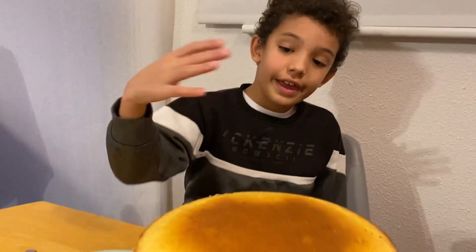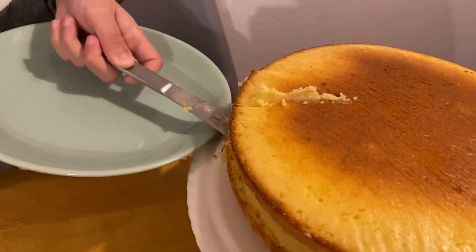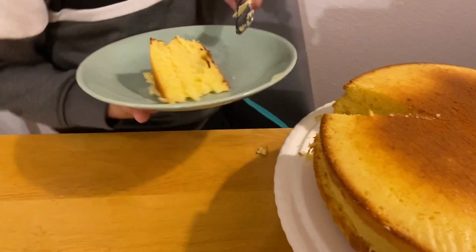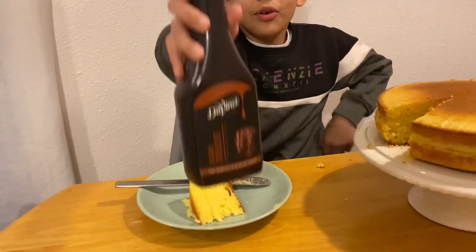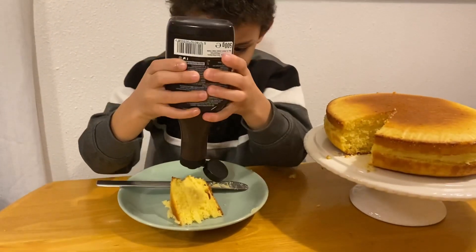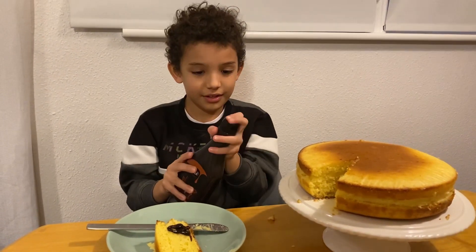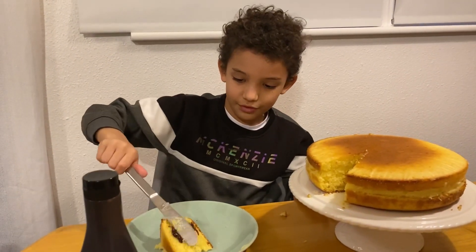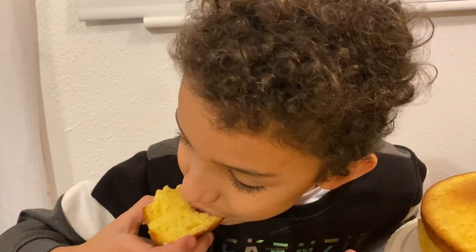There you go guys, the cake's finally done — now I'm going to put it on the cake stand. And now for the topping: chocolate topping. This will make it a hundred times better because this is delicious. There you go, that's enough. Now — food test! Let's test this out. That's so good!